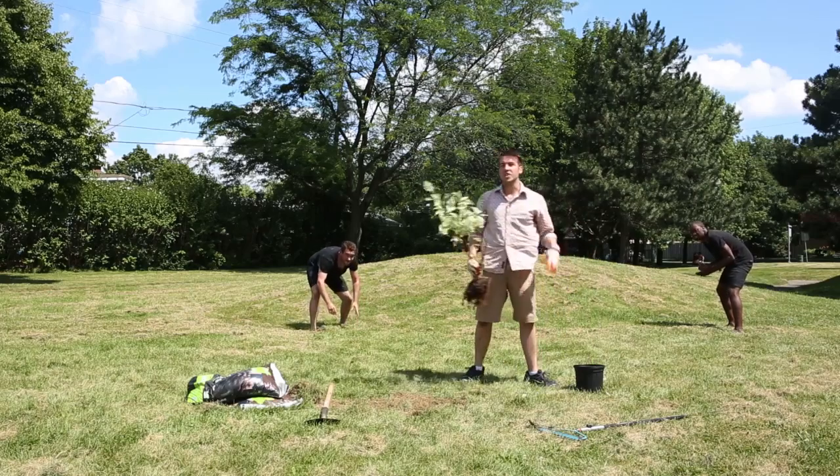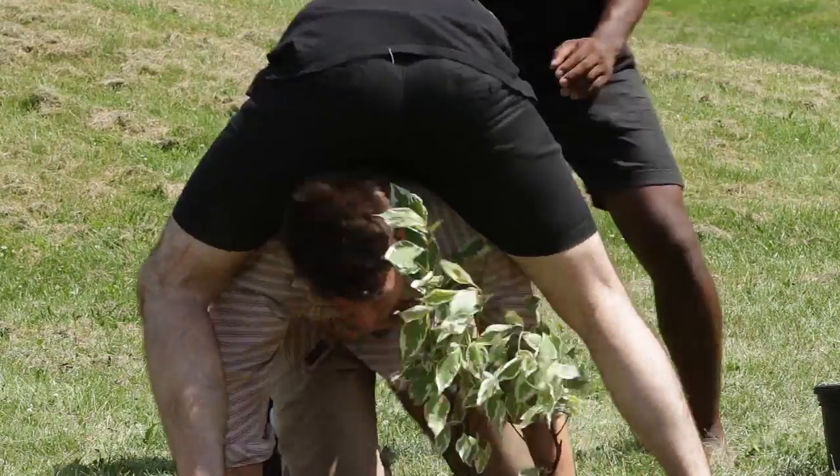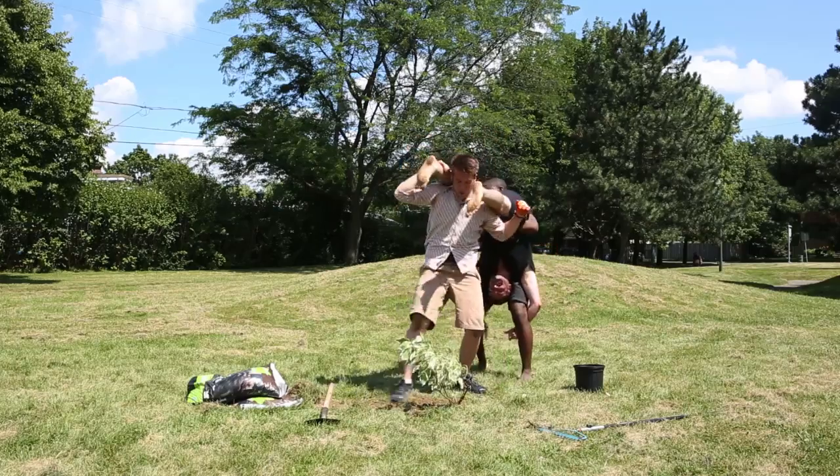Now you're going to want to get the roots in really deep and really pack that soil in to make sure it stays in place. Now the men are going to become much more determined right now, so you might have to use your feet to kind of pack the soil in.